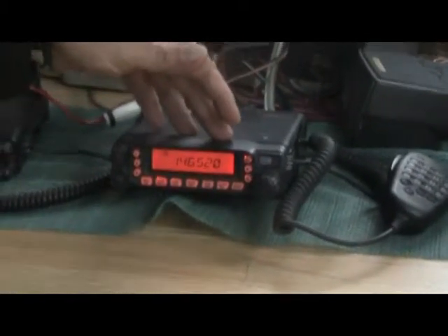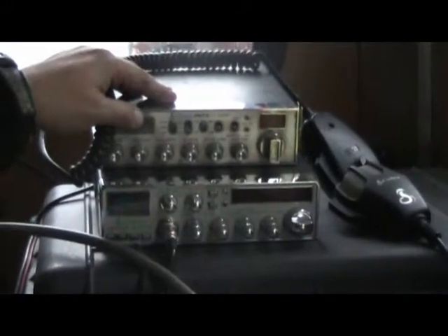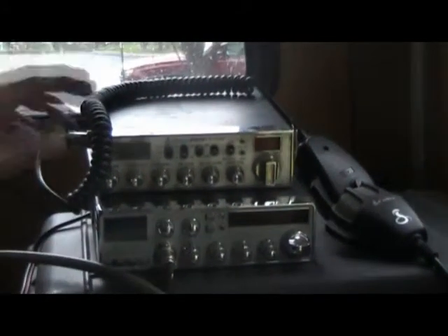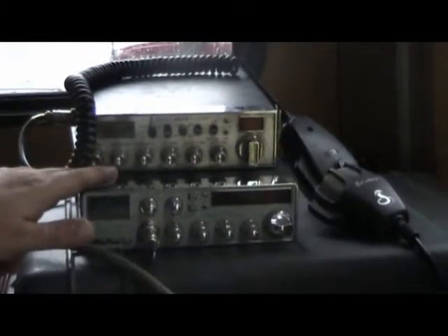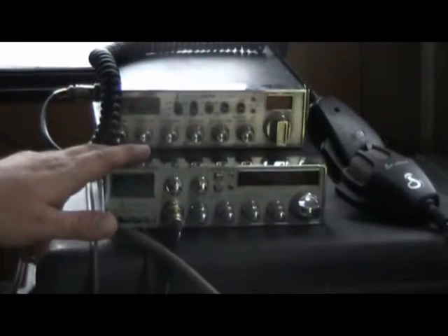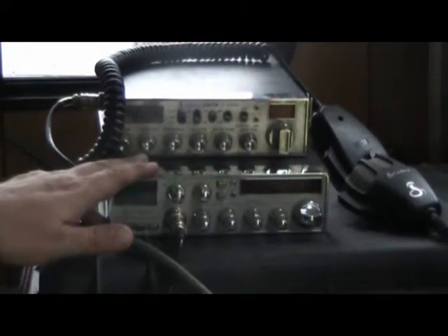That's for people coming in who don't know what other frequencies to be on until we can direct them. Over here we've got CB set up for talking to boats that have CB's. In an emergency, we have a 10-meter rig capable of running CB frequencies but with a lot more power and a better receiver.